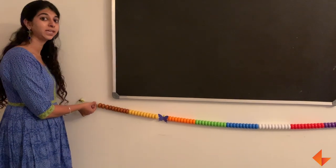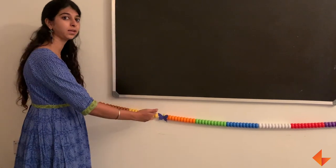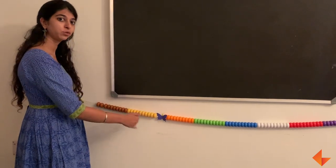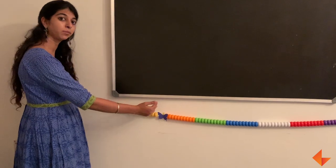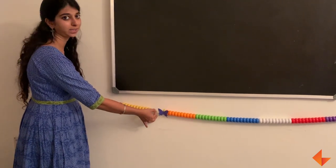Always remember the key to backward counting is counting the position on the Mala after the last bead. So if you start from 0 to 20 and are backward counting from 20, you will start after the 20th bead.